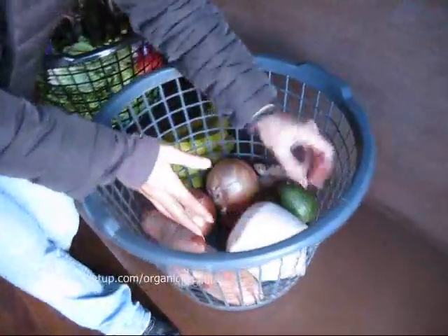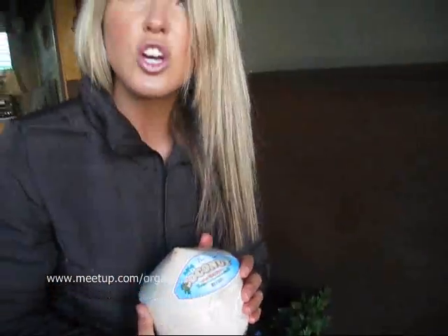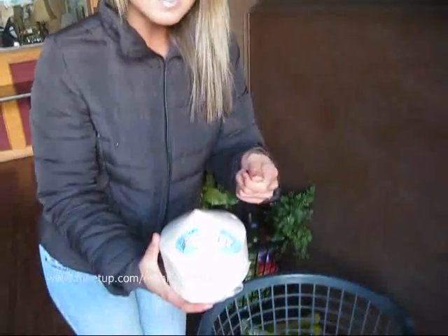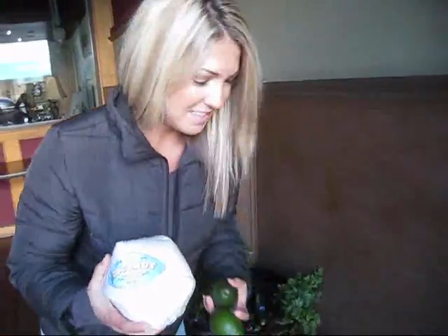One young Thai coconut — which, by the way, if you want to know how to open one of these, you can look on YouTube and just search how to open a young Thai coconut. It really does not take a lot of whacking. You can just really nicely open these in a safe manner. You don't have to go machete crazy on them. You have two avocados.